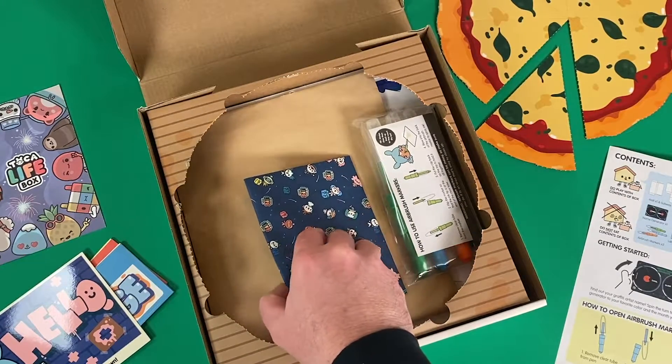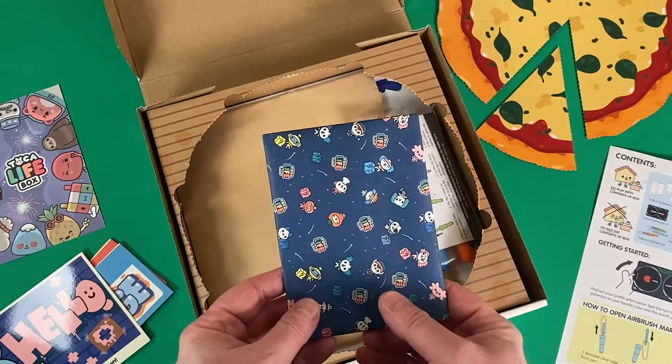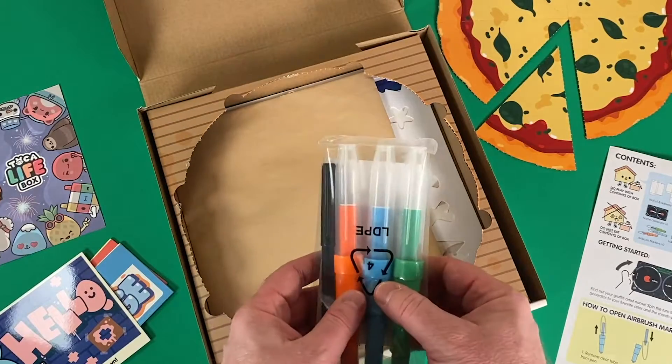Here's a really neat feature of every Toca Life box — it actually includes a hand-wrapped gift, and we'll set this aside for now and open that at the end of the video.